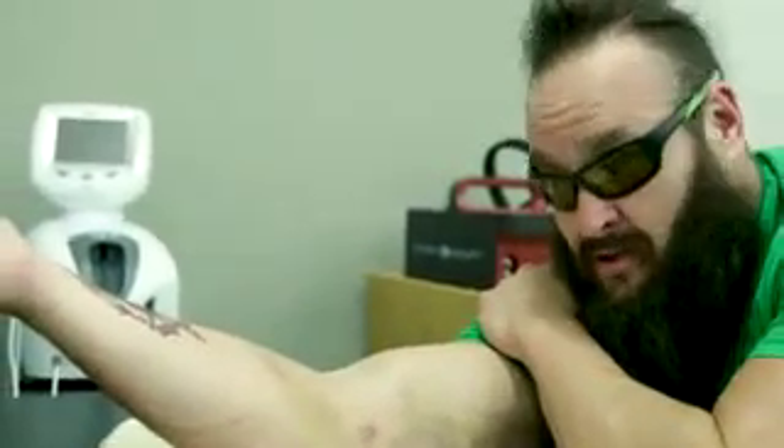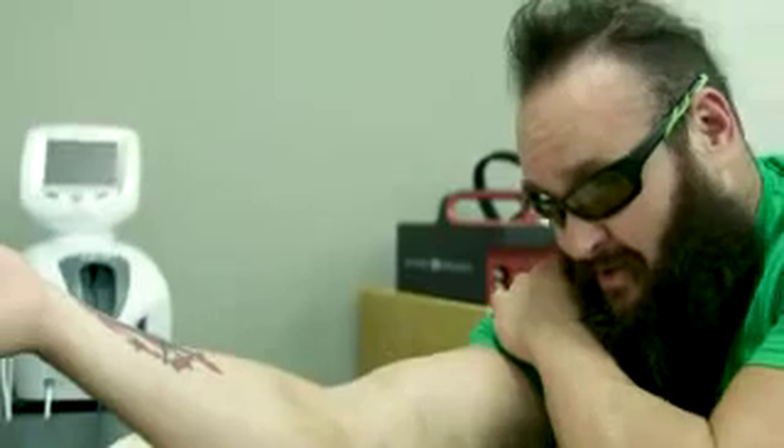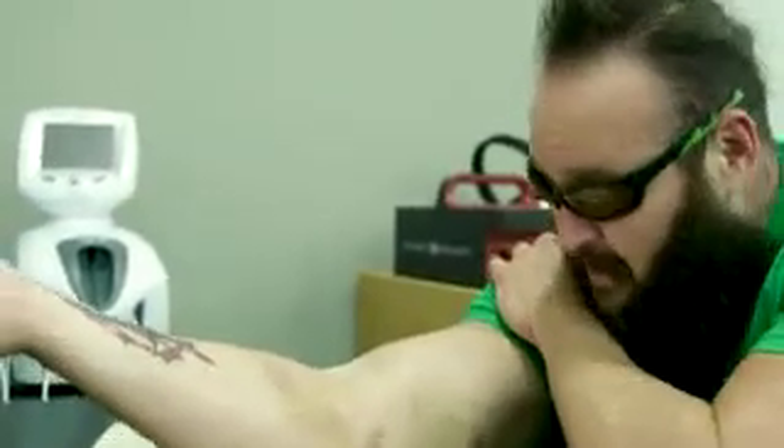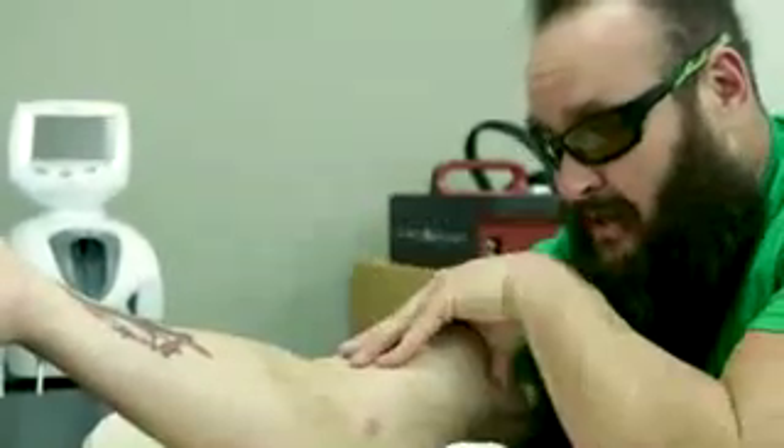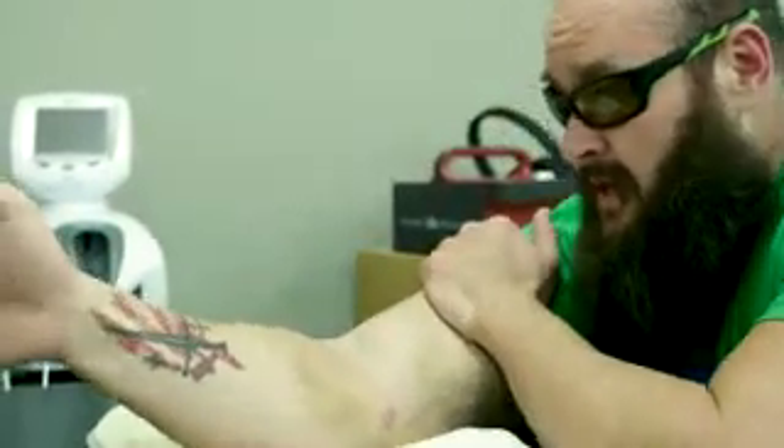Yesterday she was laughing at me because it's just simple things — that's as straight as my arm gets right now. When I put my elbow on the table, my hand touches it, so we still got a little ways to go. Just the straightening out part — the bicep tendons and everything are so bound up and tight that it's going to take some time.